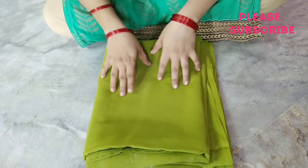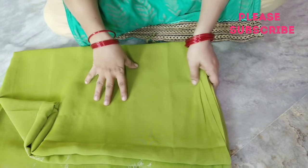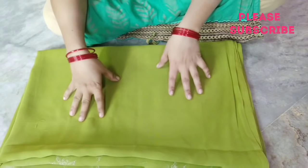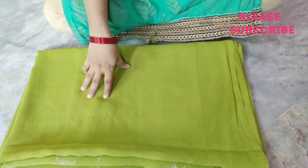Hello friends, welcome back to my channel. Today's video, I am going to show you how to tie a door mat.